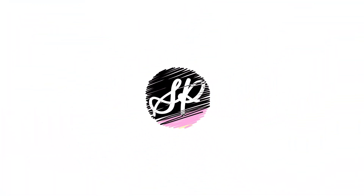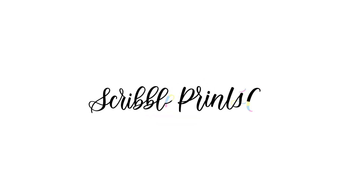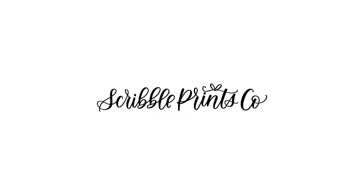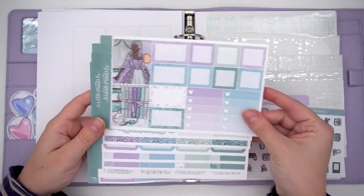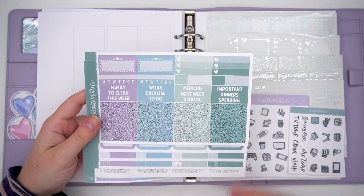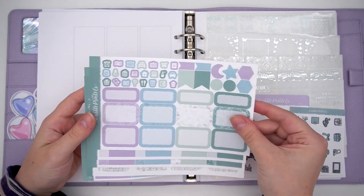Hello everyone, welcome to this week's plan with me. This is for the week of March 28th through April 3rd and I am using the Viscount kit, which is for the second season of Bridgerton, and this spread turned out so beautifully.